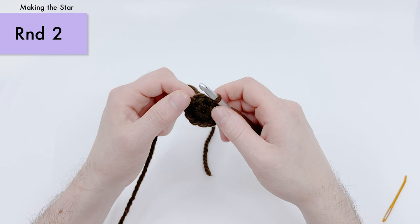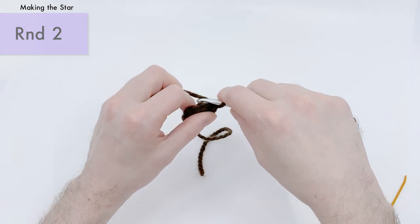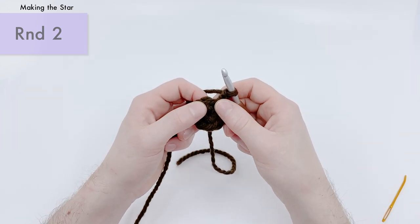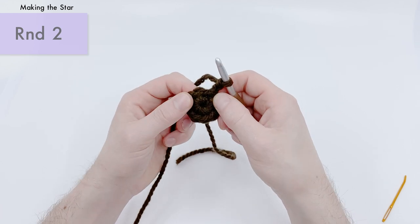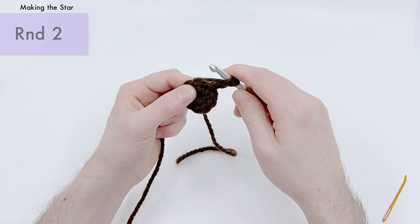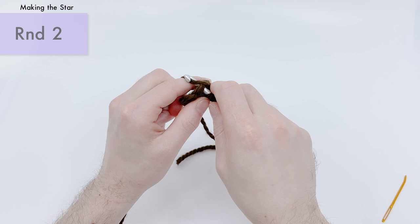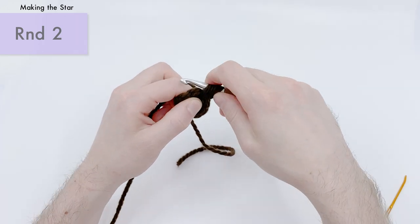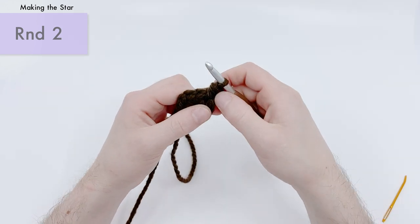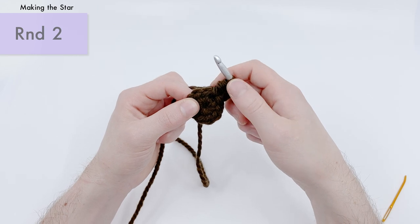For round two, we're going to chain two — yarn over and pull through, yarn over and pull through again. Then working into the same place that we made our slip stitch at the end of round one, we want to half double crochet once. Yarn over, go into that same place, yarn over again and pull through, then yarn over a third time and pull through all three loops on the hook to make a half double crochet. So now we've got our chains and our half double crochet.